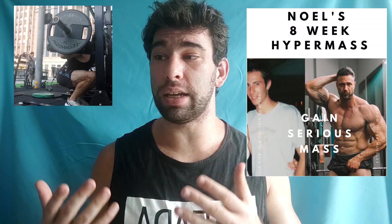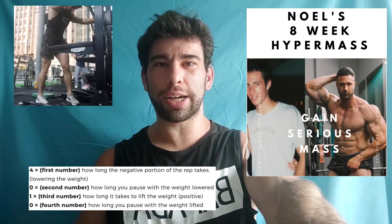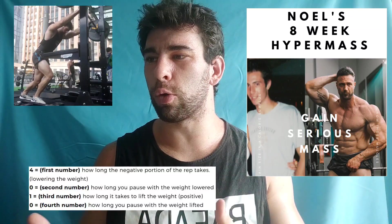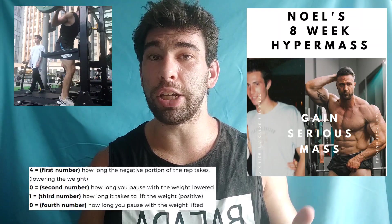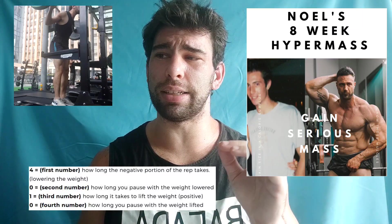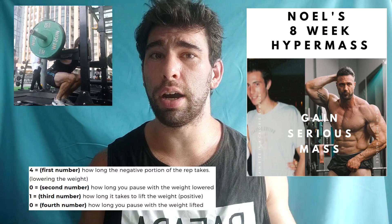Then he talks a little bit about tempo, which features prominently in his plan. Basically, it's how long you take to lower the weight, your pause, your contraction speed, and your pause at the top. So you might see like 4-0-1-0 or 3-1-0-2 — just how long the rep takes and how long to emphasize each part. I personally never recommend this. I think it is delving into minutiae that is simply not needed in the vast majority of cases.